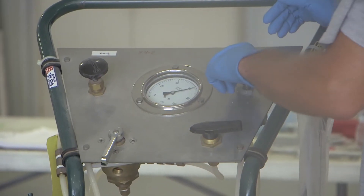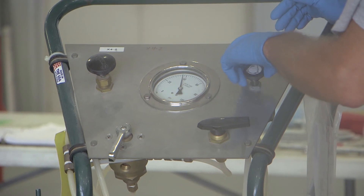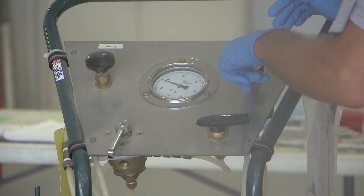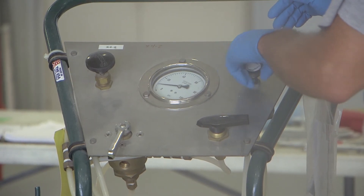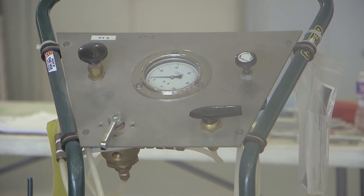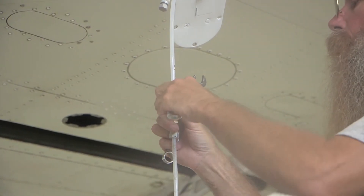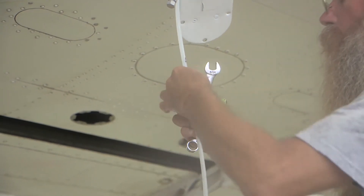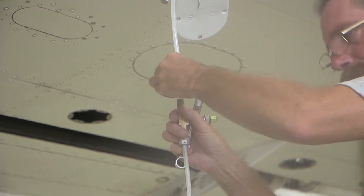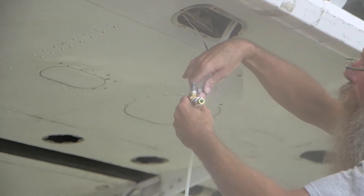Stop the supply. Wait until the fluid pressure is released, and slowly disconnect the test cart fluid supply tube from the fluid inlet fitting. Remove the cap or plug from the tube end if applicable.